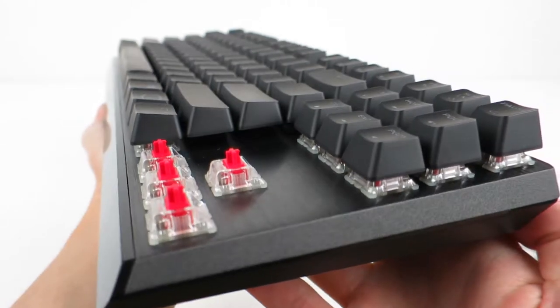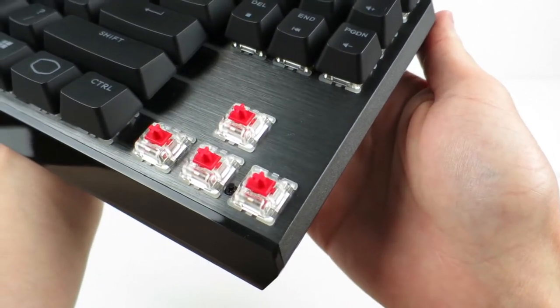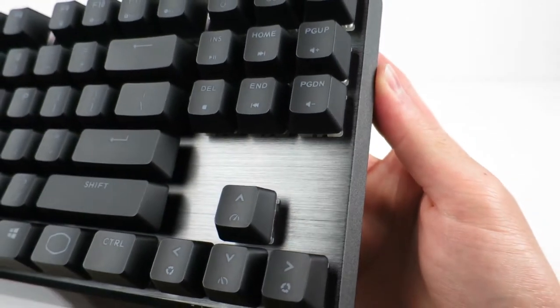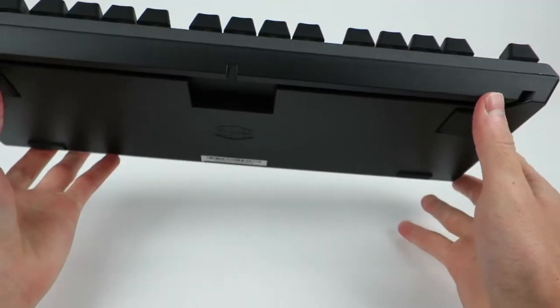Much like the Corsair K-series, or really most gaming keyboards these days, it's using this exposed, floating switch design. Aside from the obvious visual benefits of allowing the RGB lighting to shine more freely, it also makes it much easier to clean. Those switches sit on top of a brushed aluminum plate, which gives the entire board a solid premium feel that is free of flex or creaking.